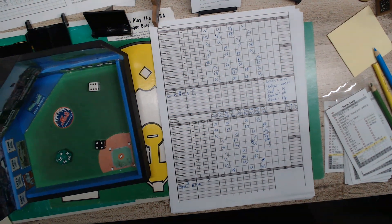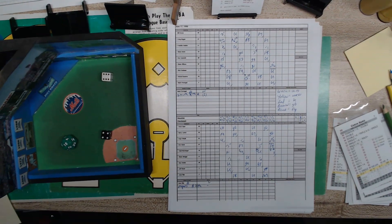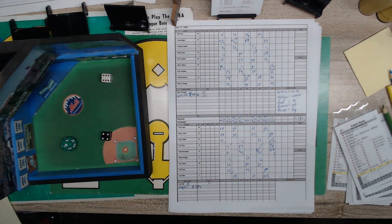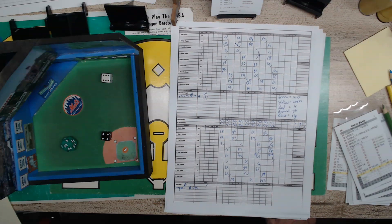Hey guys, Tony Porter, Cards and Dice TV. I wanted to basically share a way to add a layer, another dimension to our games, and that's coloring in our score sheet.